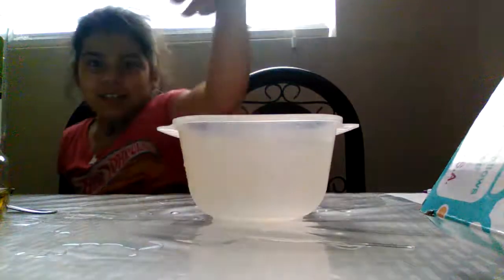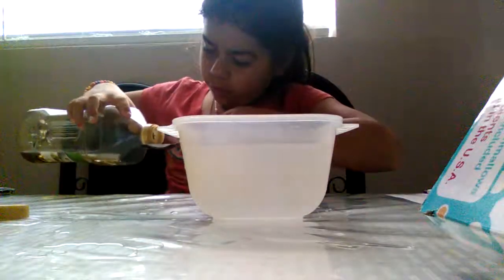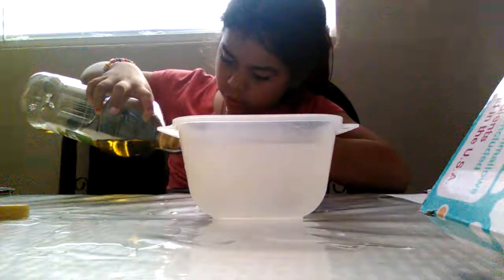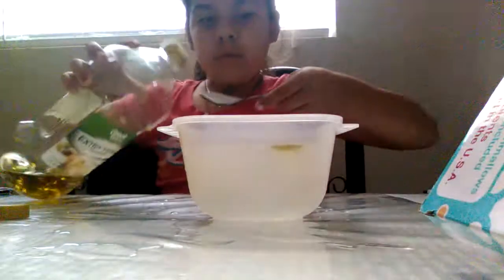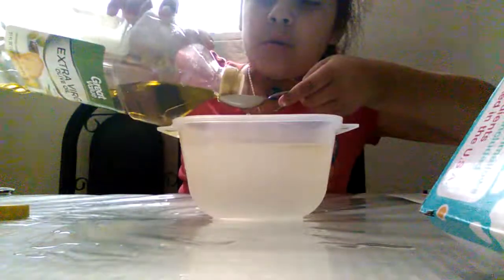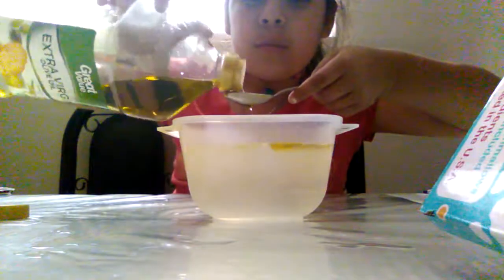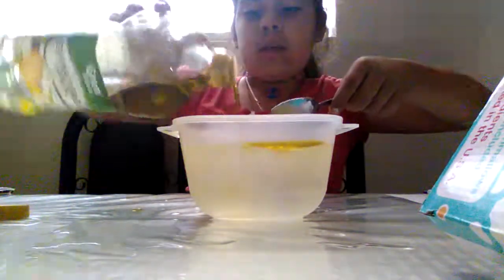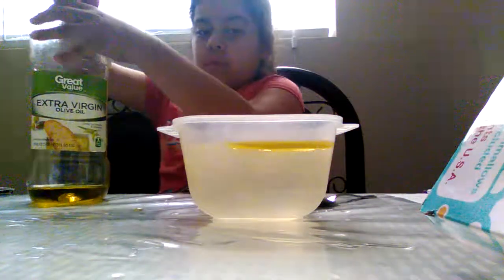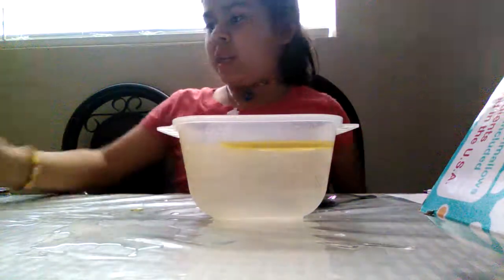Okay, I'm back. I spilled some water. You can put a teaspoon of oil — as many teaspoons as you want. I'm doing two to three. It's going to be bubbly. Then add salt.